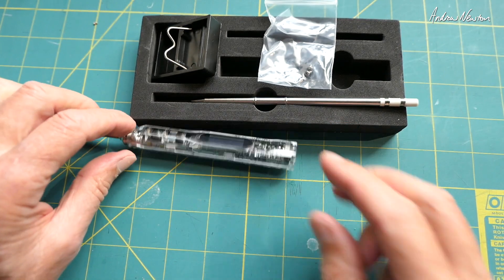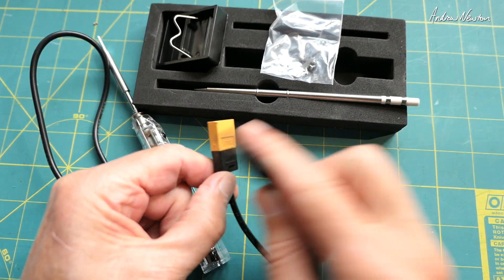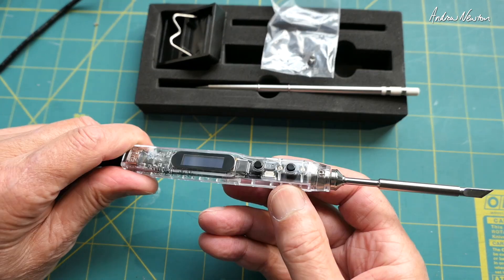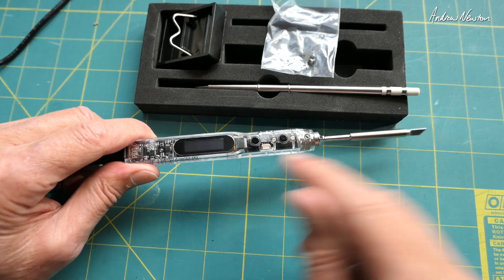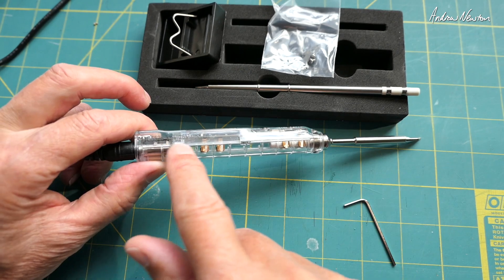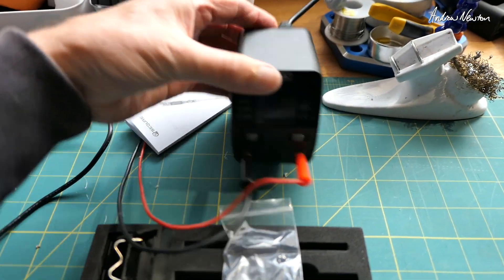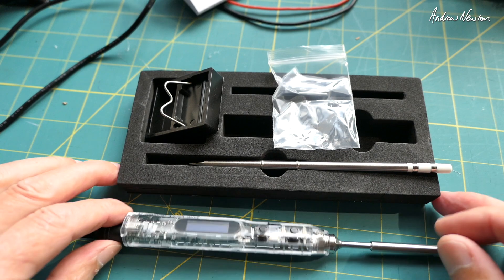It doesn't come with a power supply, but these are pretty plentiful — I have one sitting right here. That one is XT60 and the 5.5×2.5mm barrel style power supply, and there we go, we're ready to go. The iron runs on 12 volts to 25 volts, which is 3S to 6S. I usually power mine off a little power supply like that on 4S or 16 volts, and that seems to work very nicely for me.